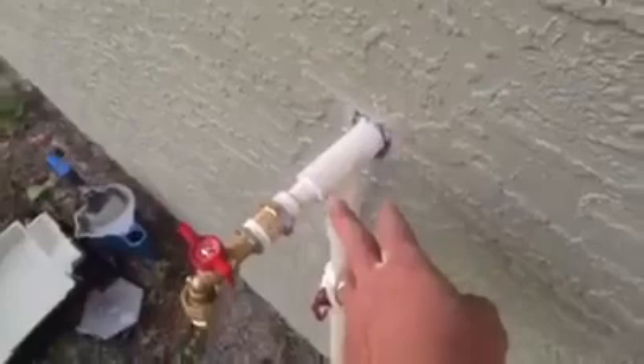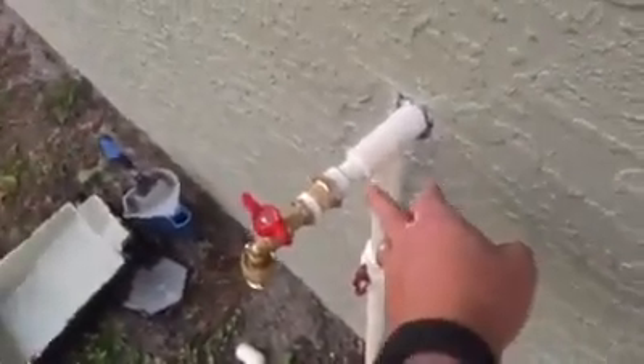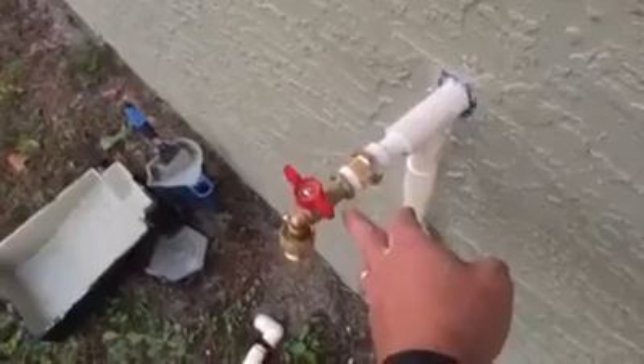What we did to rework it is take this one inch, cut this all out, redo it — install a one inch T with a one inch coupler, and then we reduced it down to only three quarter and used a three quarter CPVC by brass threaded female adapter with a male hose bib on here. We've got our vacuum breaker, their backflow preventer, and we've got to break this off to code.